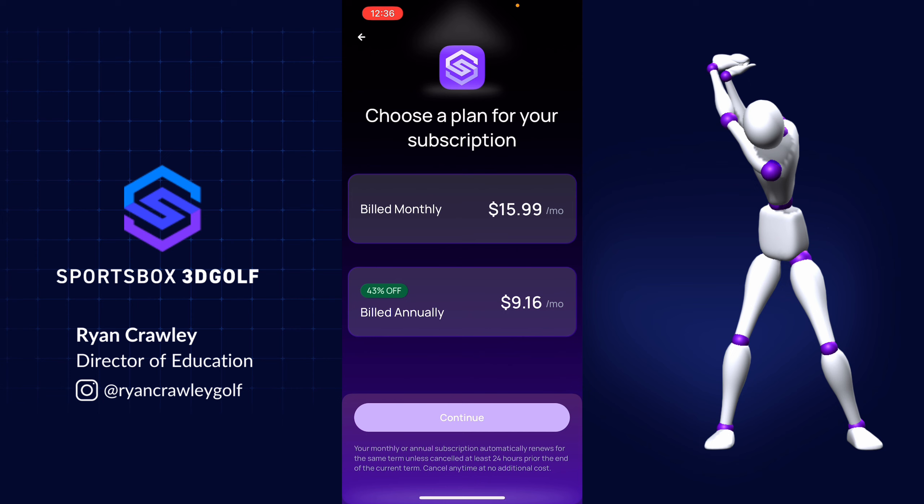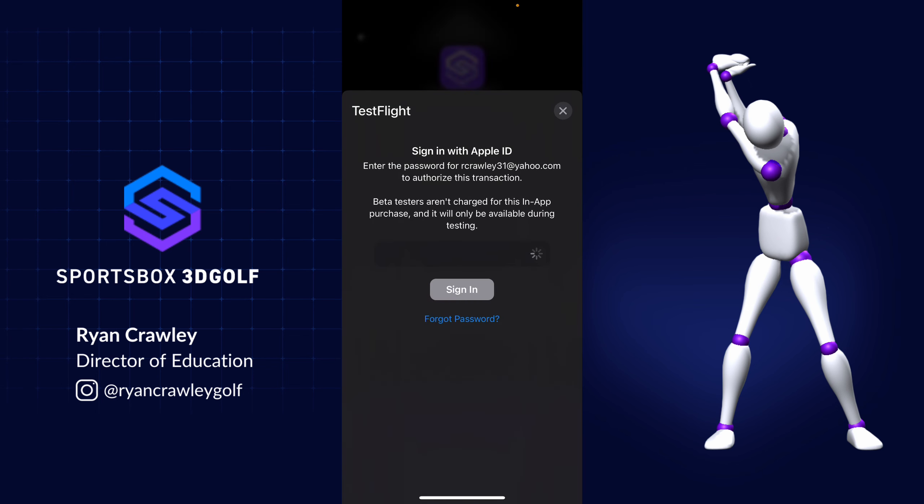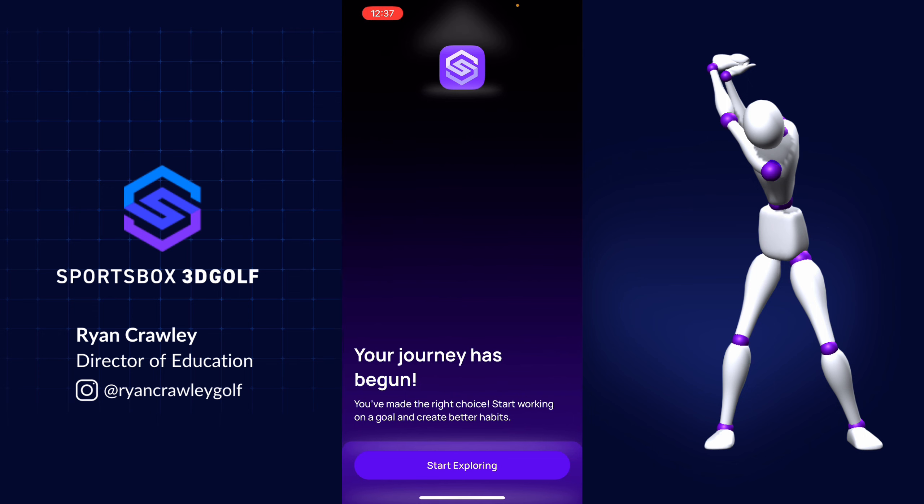When you decide to sign up for the 3D player account, you can pay for it monthly or sign up for it annually. Once you've chosen which plan you'd like to start with, you can go ahead and start exploring.